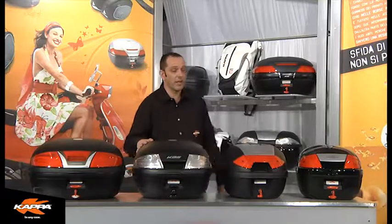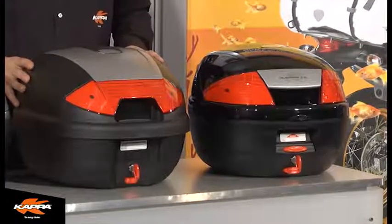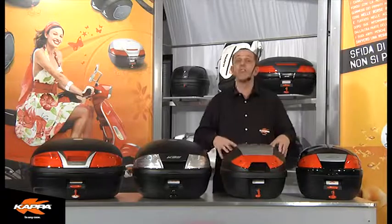Moving now along to my left, we have the K30. This is a 30 litre capacity, of course capable of taking a full face helmet. Accessories included for this particular case include passenger backrest and coloured cover.